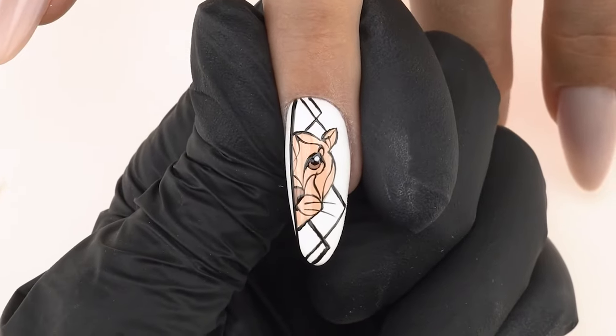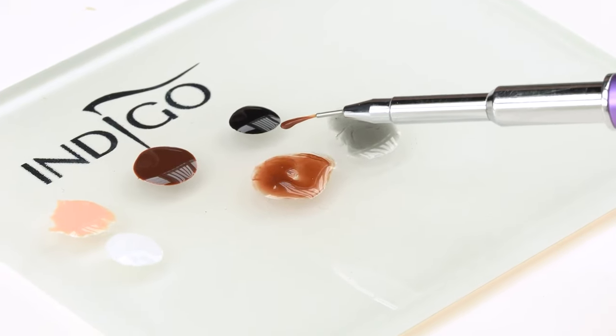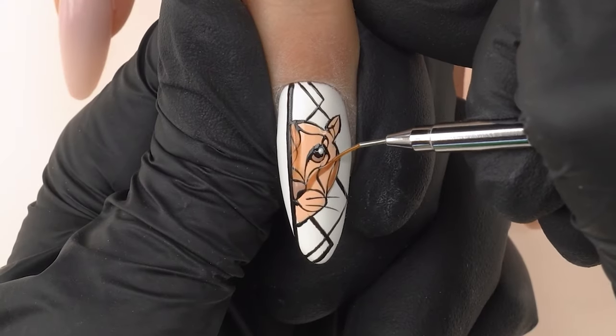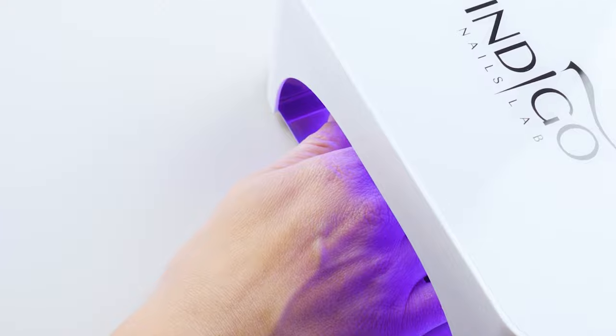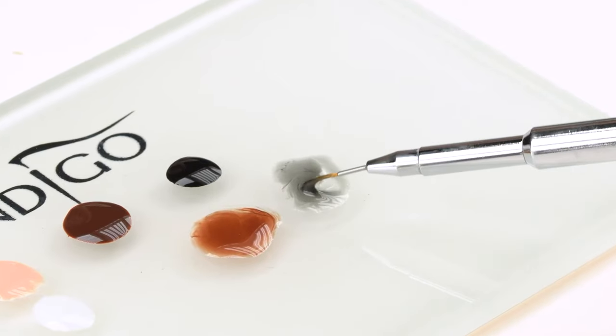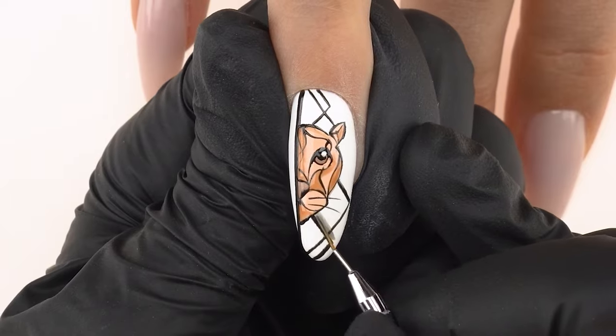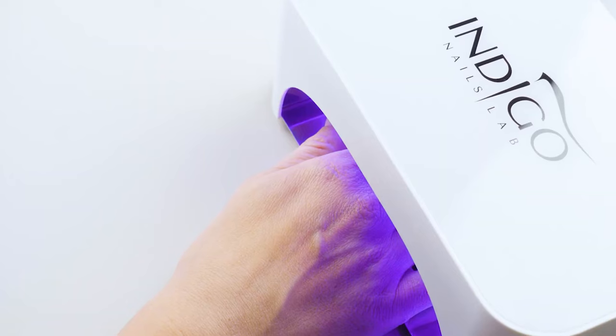Now it's time to paint the shadows. Using the diluted Mocha shade, we highlight some elements to give our design a 3D look, and cure in the lamp for 10 to 15 seconds. Then, using the transparent black color, we add shadows to the black lines, including the vertical one, and cure in the lamp for 30 seconds.